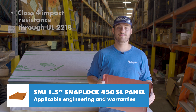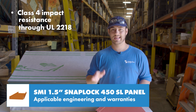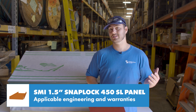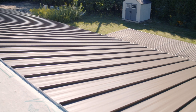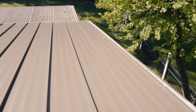This panel is also rated for class 4 impact resistance through UL-2218 and can be used in a class A fire rated assembly via UL-790 testing. For projects located in Texas the panel holds a TDI approval when using steel over plywood, and it does qualify for the standard SMI 40-year PVDF paint warranty and Galvalume warranties.